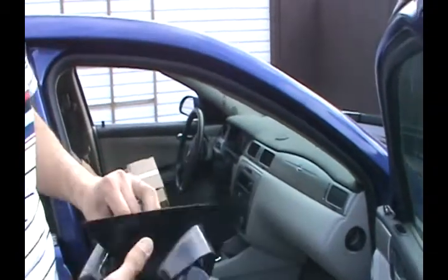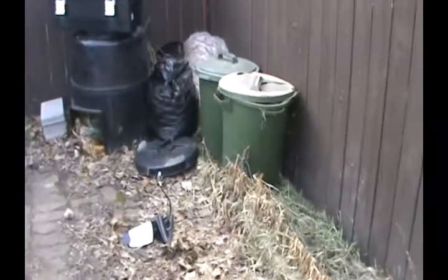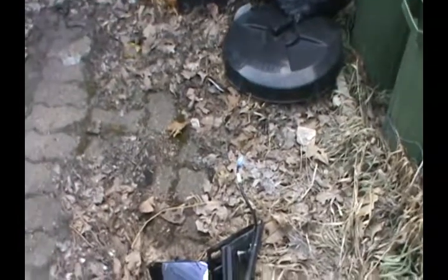All I did is remove this panel to get the broken mirror out. Now this is garbage — that's the broken mirror. Oh well, it had a life. Now let's look at the new one.